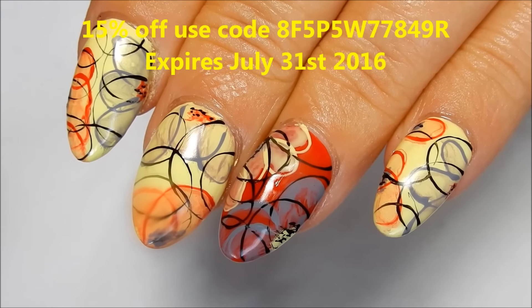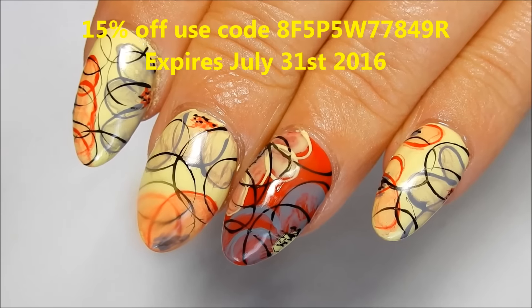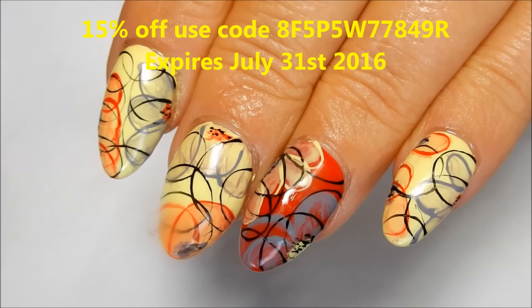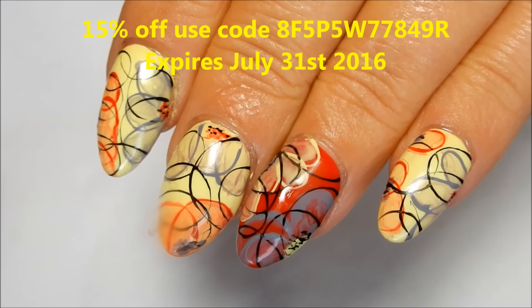And this is the design all finished! Don't forget to take advantage of the coupon code that you see on the screen. Thank you all so much for watching — I'll see you in the next one, bye!